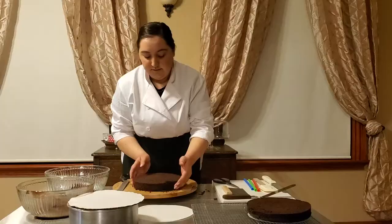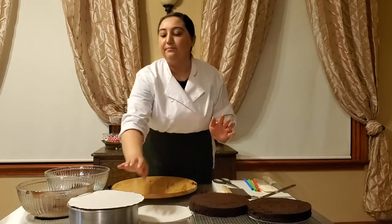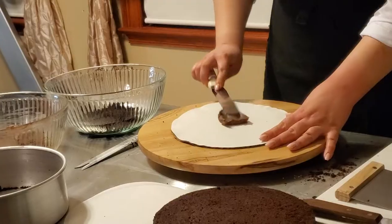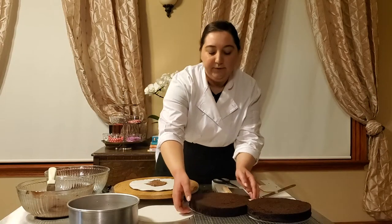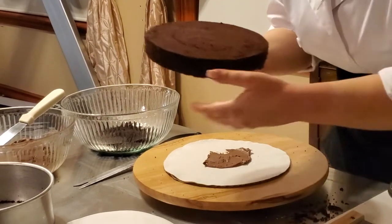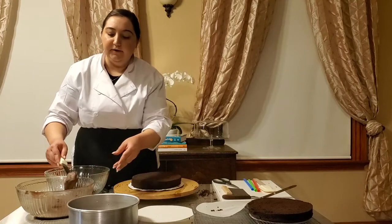We have our cake board for the bottom. Now that we have our layers, we're going to start to assemble. I get a little bit of icing and add it to the cake board so that it holds the cake to the board and it doesn't move. Then we're going to get one of our layers and gently remove the paper so we're not creating more crumbs, and put it onto the board nice and center.